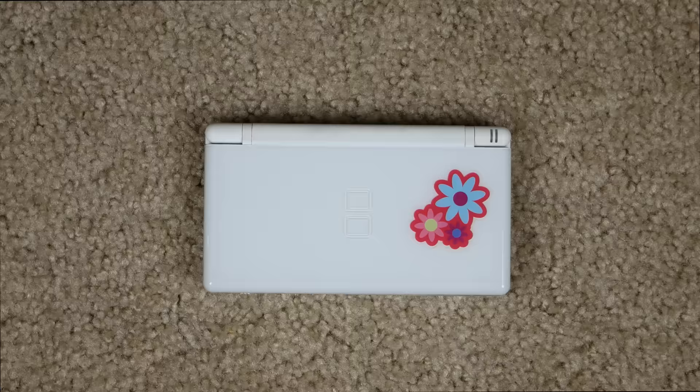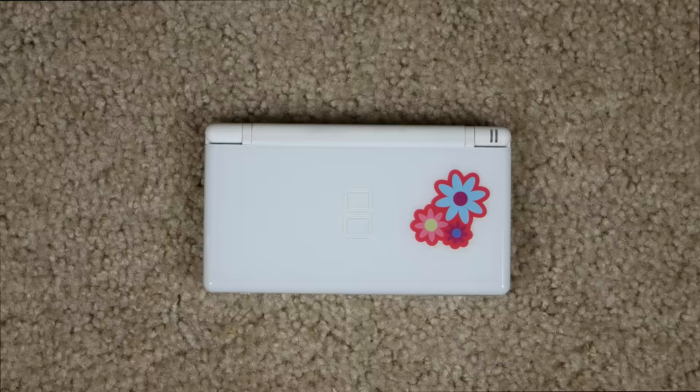Alright guys, thanks for watching this video. Hope you enjoyed this flower power DS Lite! Definitely let me know down in the comments if you have a DS Lite, a regular DS, or maybe even a DSi. Thanks for watching and have a great day.